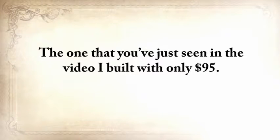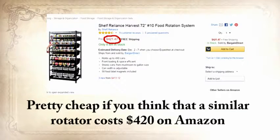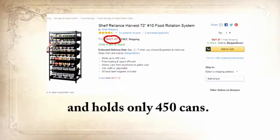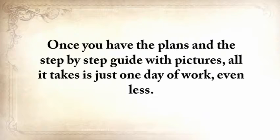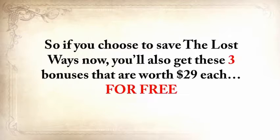The one shown in the video I built with only $95 — pretty cheap considering a similar rotator costs $420 on Amazon and holds only 450 cans. Once you have the plans and the step-by-step guide with pictures, all it takes is just one day of work or less. So if you choose to get The Lost Ways now, you'll also receive these three exclusive bonuses — worth $29 each — for free.